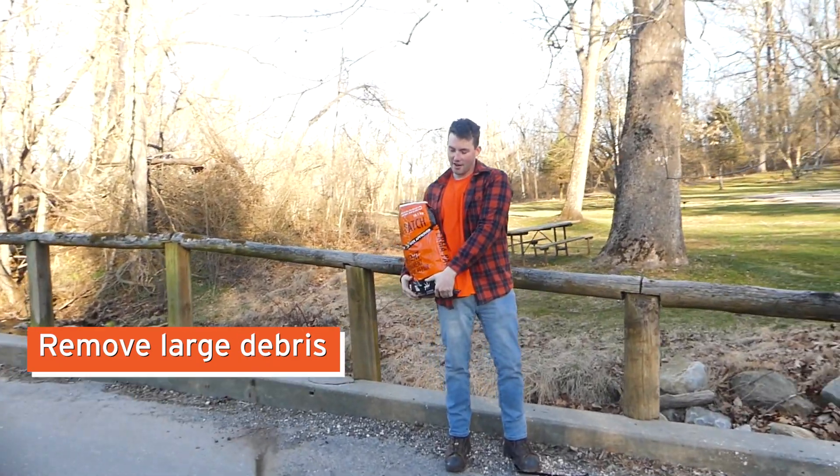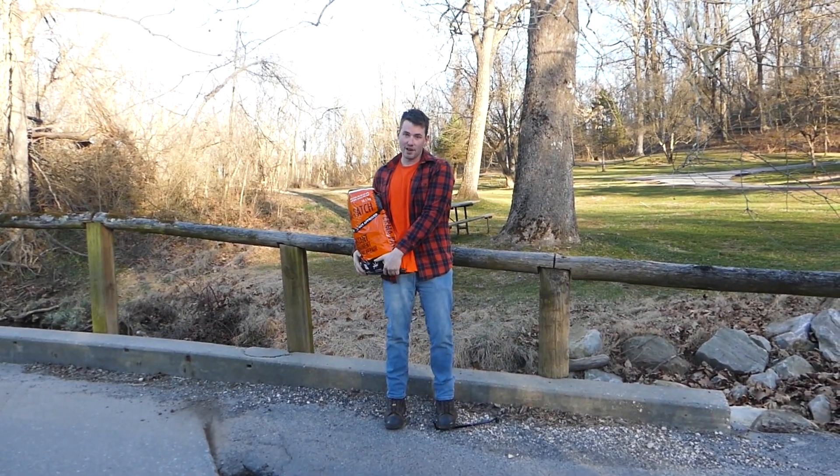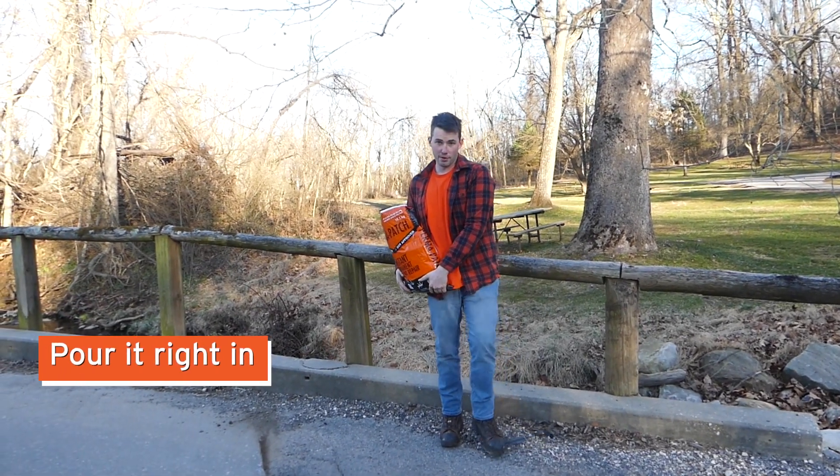For preparation of this pothole, all we did is sweep out the debris that was in there. We got rid of the large chunks of asphalt that were broken off. You can pour the product right in.